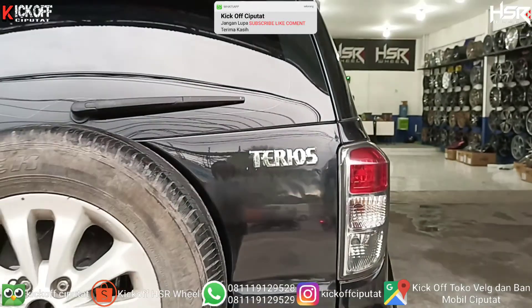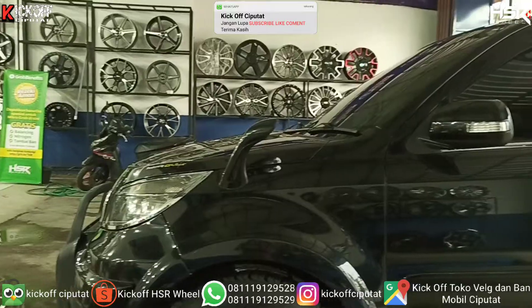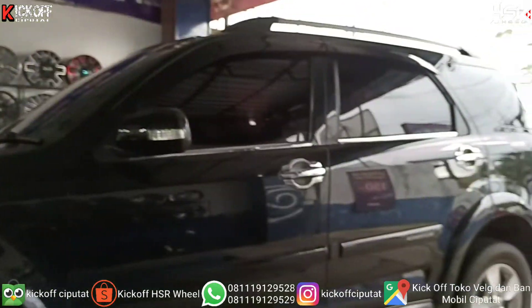Halo guys, kembali lagi di channel Geek of Ciputat, toko velg dan ban mobil terlengkap terupdate yang ada di Ciputat.